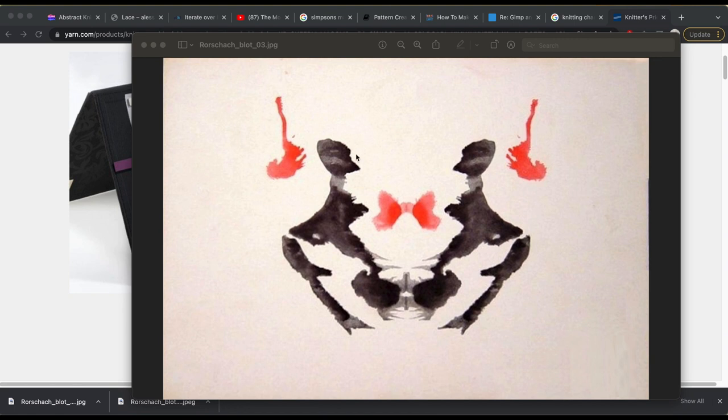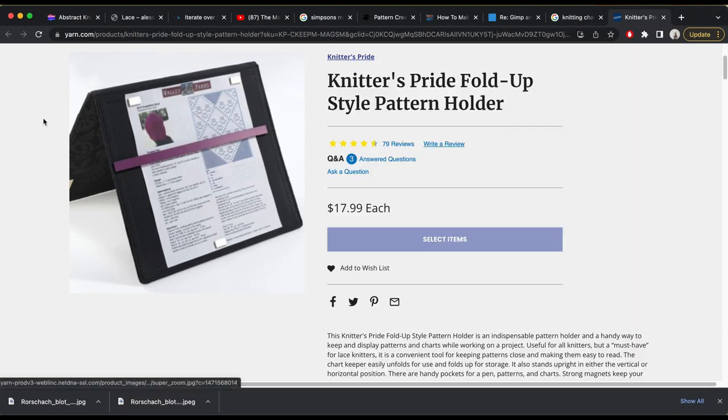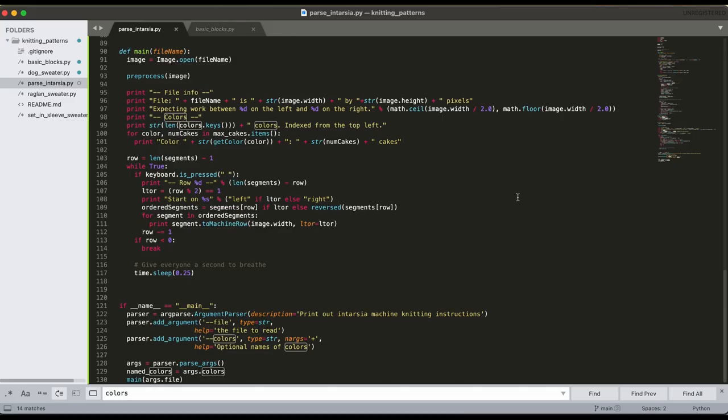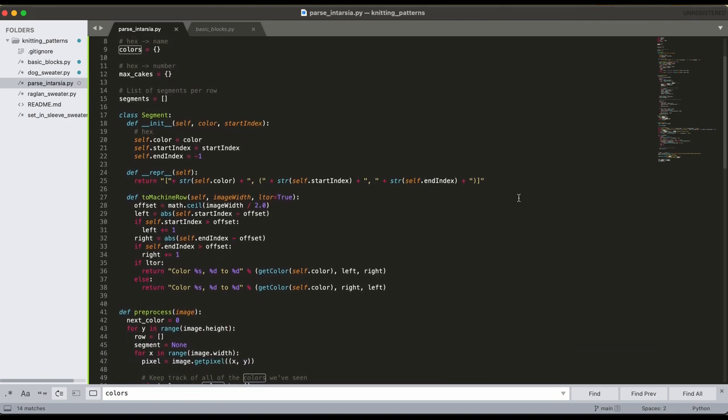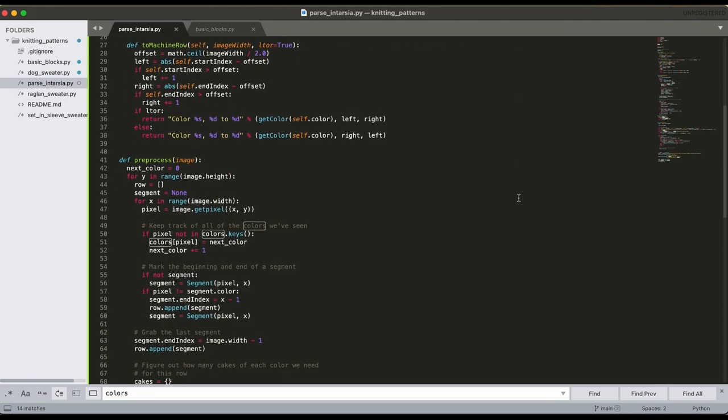Intarsia is usually worked from charts, and there are tools to help you keep track of which row you're on, like this one here. I, however, cannot count reliably, and I'm planning to work on large complex pieces that would make this kind of charting a nightmare for me. Conveniently, the needles on the machine bed are numbered, and I can match numbers to other numbers. So I wrote a Python script that parses an image file and outputs explicit instructions in a way that works for me. There's a link to a GitHub gist below.